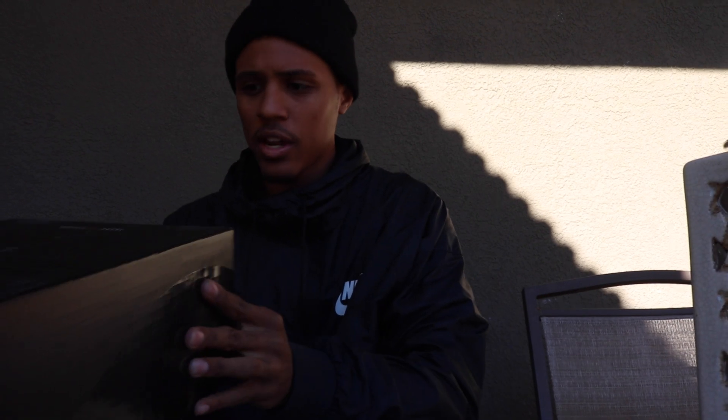This shoe — I actually thought it was going to be easier to get, but it was a little bit harder this year to get than previous releases of the Jordan 11. But I did manage to get them, and I have them in hand for you guys. I'm going to give you guys my first impressions of these shoes.